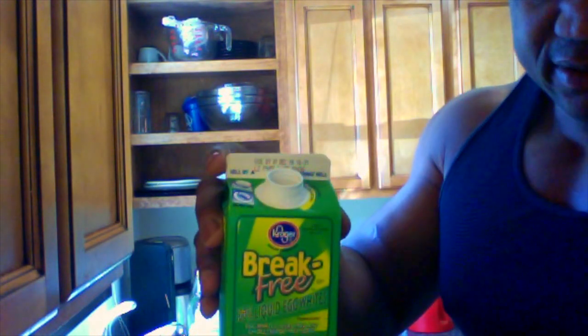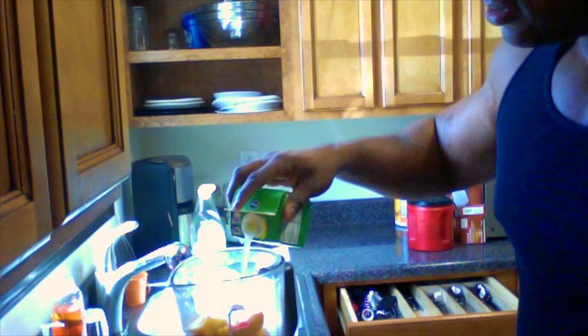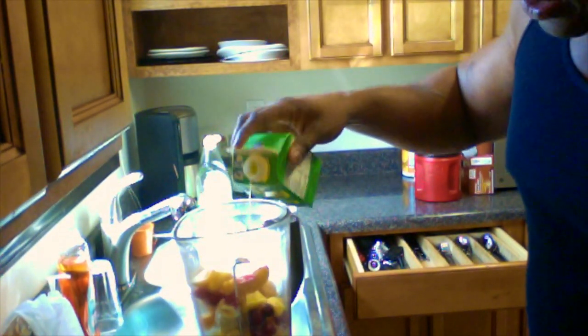And there comes the good part. You just pour these egg whites right into it. Pour them in — see how easy that is. About half the container, you would just pour it right in.